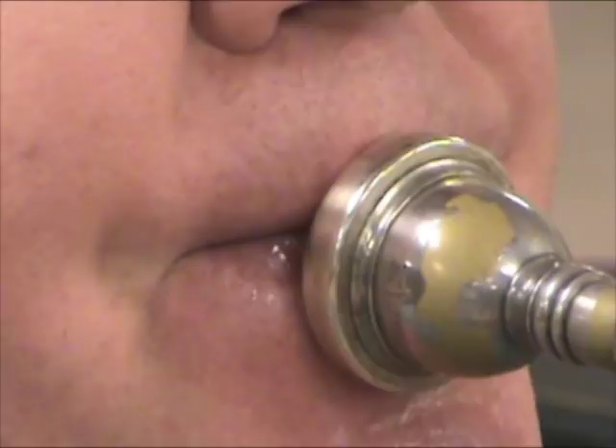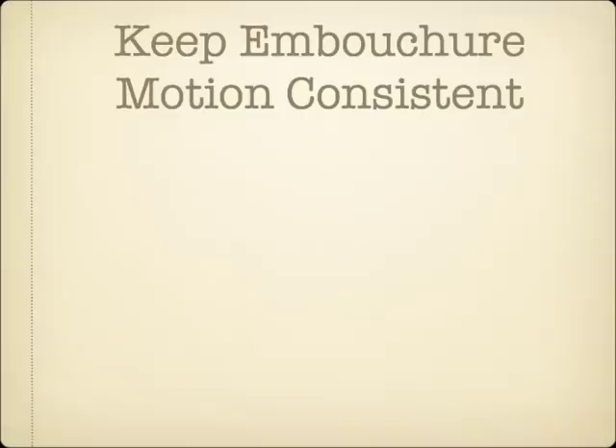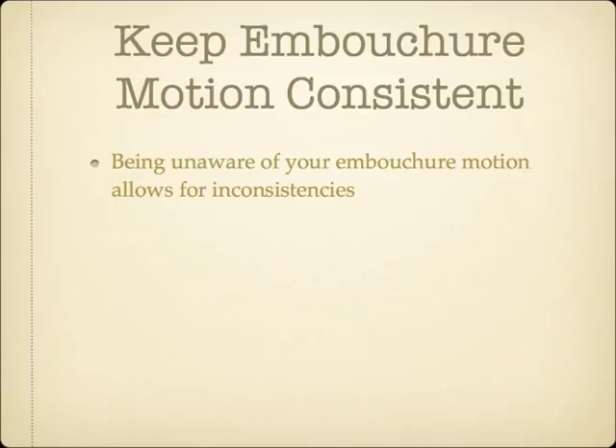Even though most players are completely unaware of their embouchure motion, it is a very important part of a player's technique. When working efficiently and in conjunction with proper muscular strength and control, the embouchure motion aids the amount of lip compression and also helps line up the embouchure aperture properly with the airstream. When the embouchure motion is too large, too small, or moving along in the wrong direction for the player, problems can begin to manifest. For the player unaware of his embouchure motion in the first place, these issues can be quite frustrating to troubleshoot, as they often don't appear until later and the cause-and-effect relationship is obscured.